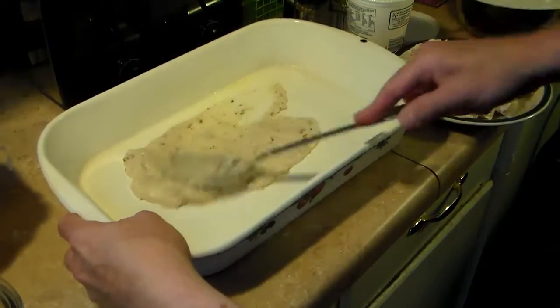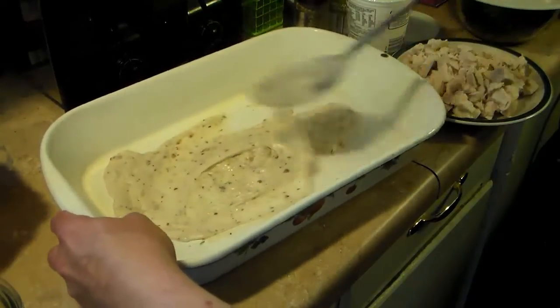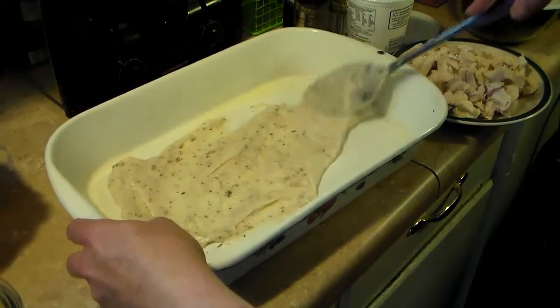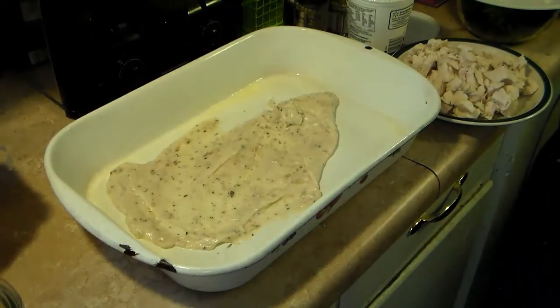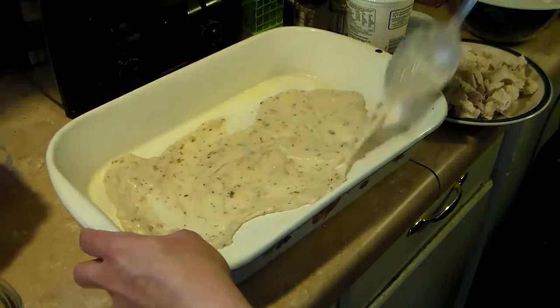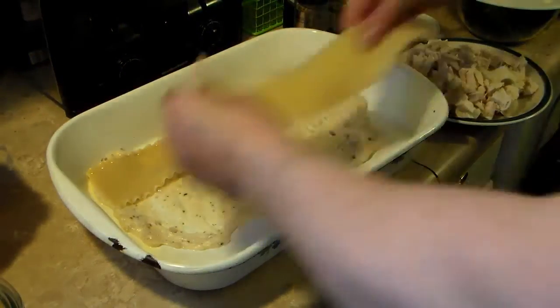I've spread the sauce around. I'm going to add a little bit of my pasta water into the sauce to make it a little thinner. Now I'm going to start layering my lasagna — I cooled my noodles so they're easy to handle. I'm going to put four lasagna noodles per layer.